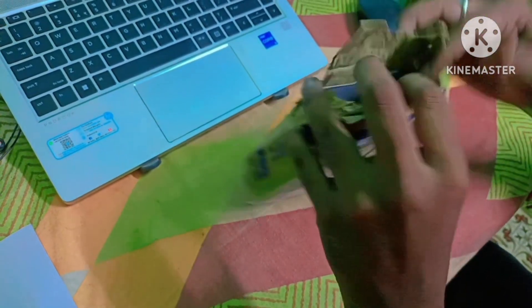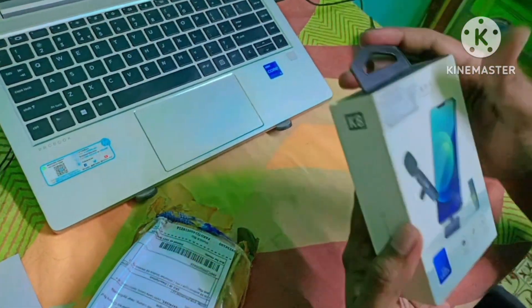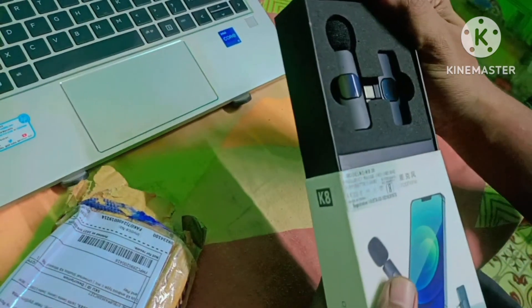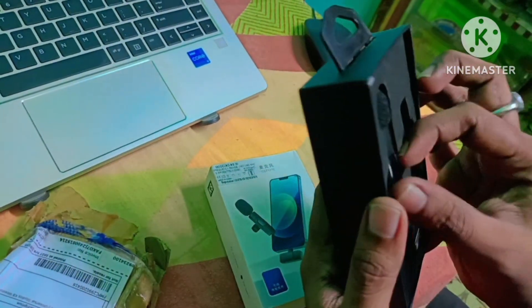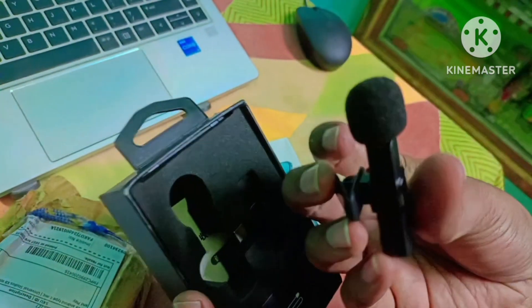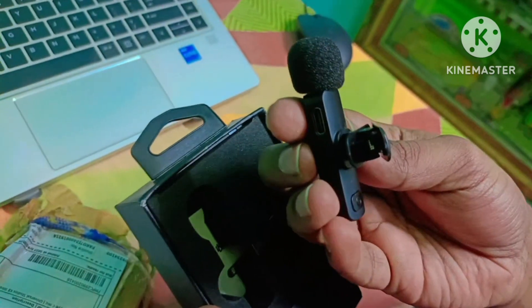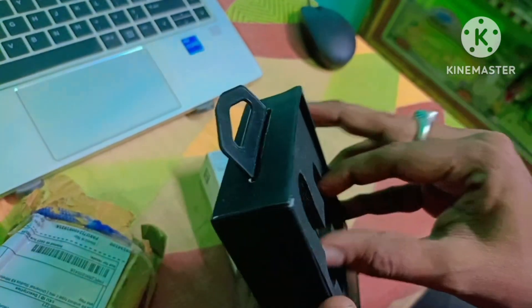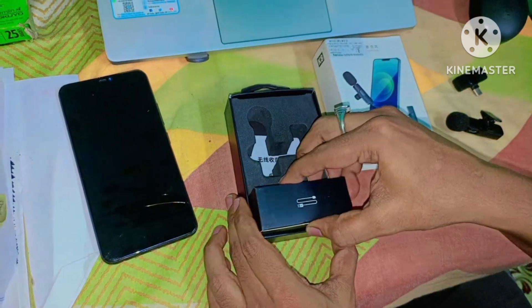So I will open it. Here is my box. Here, open the mic and transmitter. So here is the transmitter mic and power button. So here is the power button — long press. So here is the receiver.